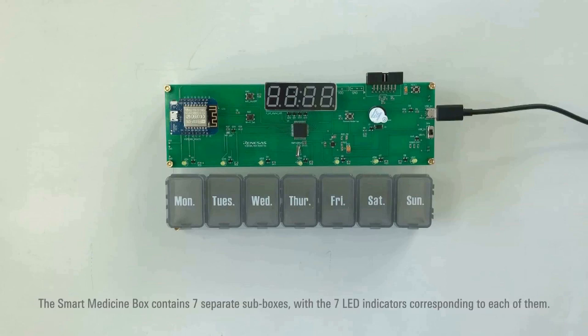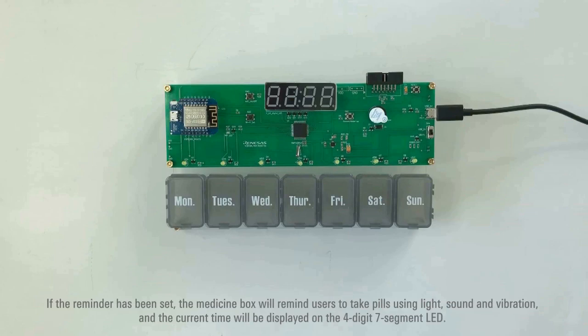The Smart Medicine Box contains 7 separate sub-boxes, with 7 LED indicators corresponding to each of them. If a reminder has been set, the medicine box will remind users to take pills using light, sound, and vibration, and the current time will be displayed on the 4-digit 7-segment LED.